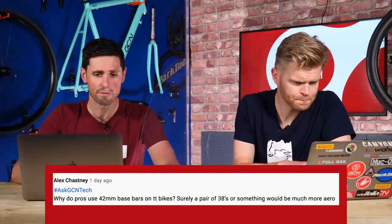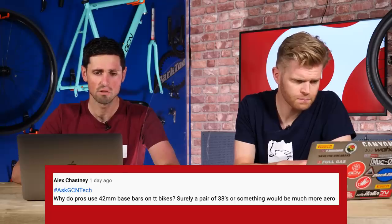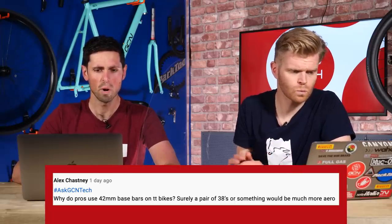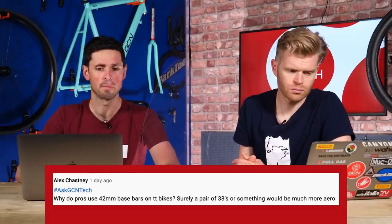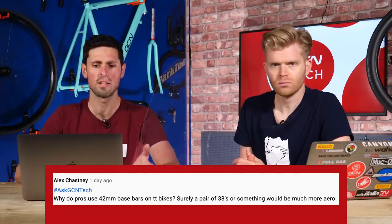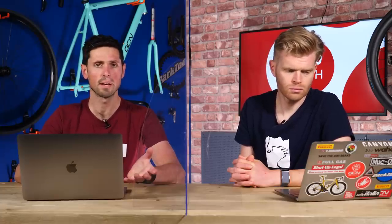Next question is from Alex Chastny. He says: why do pros use 42-millimeter — I'm assuming 420-millimeter — base bars on time trial bikes? Surely a pair of 38s or something would be much more aerodynamic. I'm actually inclined to completely agree with him. A narrow handlebar is going to be more aerodynamic. The only reasons I can think that a pro rider doesn't have the narrow option is firstly they simply don't like the narrow handlebar, or secondly their equipment or component supplier can't supply them with a narrower handlebar than what's on their bike.